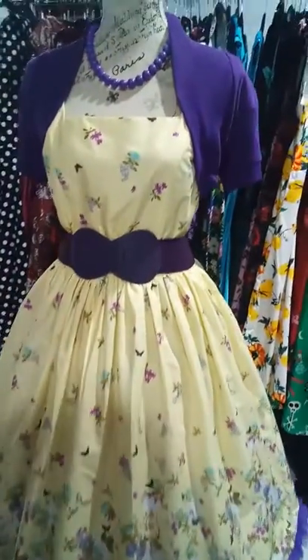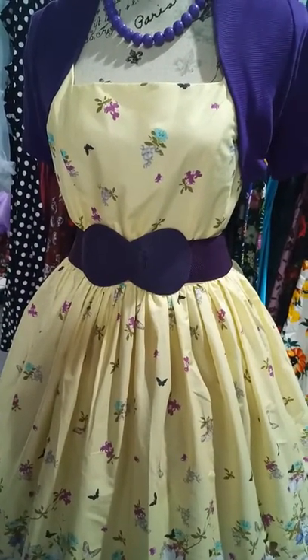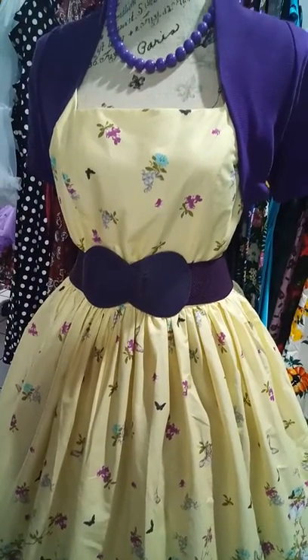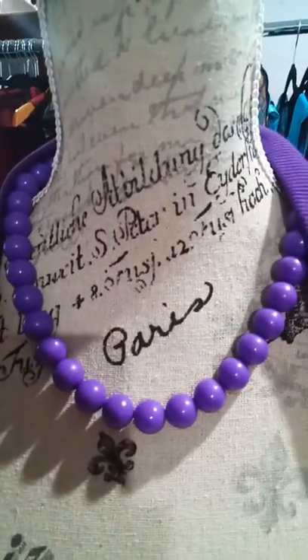I'm also showing it with the purple belt. They're one size fits all and they're $15 — they fit up to about a size 18 to 20. I've also got the beaded necklace here; that one's $15.